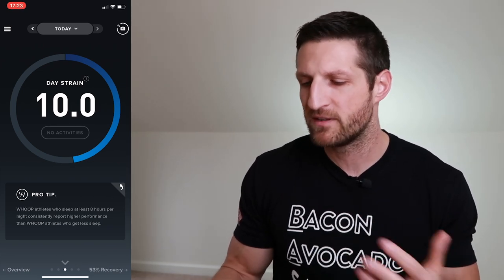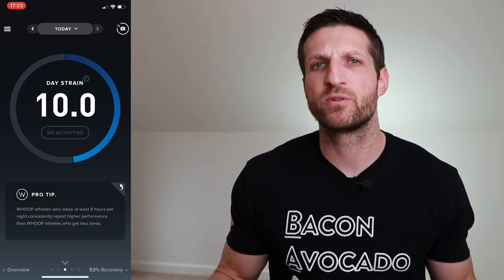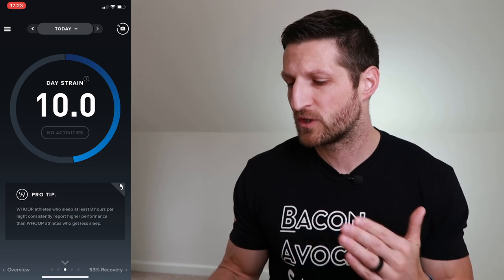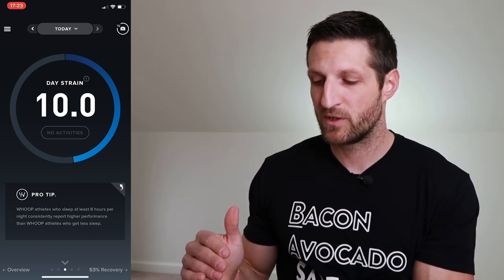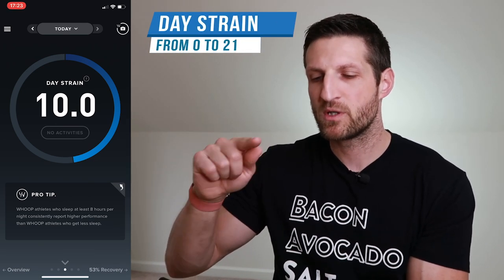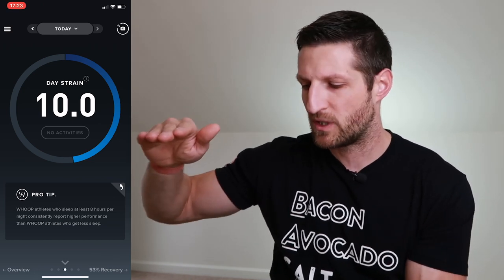Day strain gets built up with everything that puts a load on your cardiovascular system — carrying groceries, picking up your kids, physical activity, exercise, and stress. Even on days where I don't work out, I have a score of 10. If I work out, I might have a 14, 15, or 16 depending on how hard I push. Day strain tops out at 21 and goes up exponentially, so the jump from 10 to 11 is significantly more than from 9 to 10.